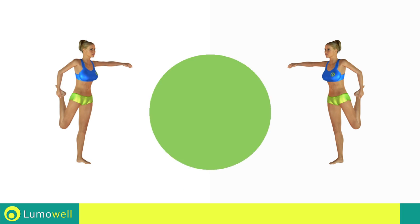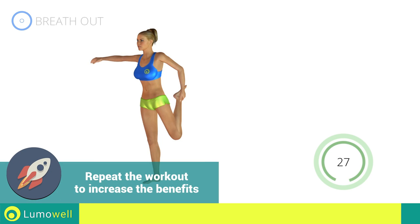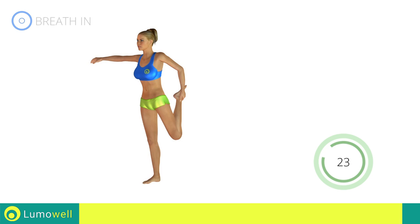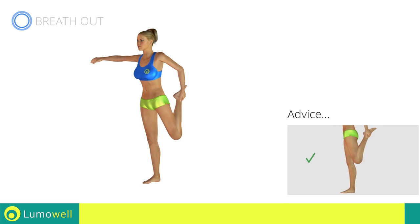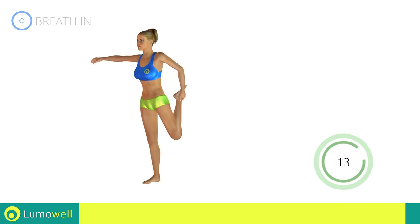Go! Do not overstretch the leg. The knee should be pointing towards the floor. 5, 4, 3, 2, 1, stop!